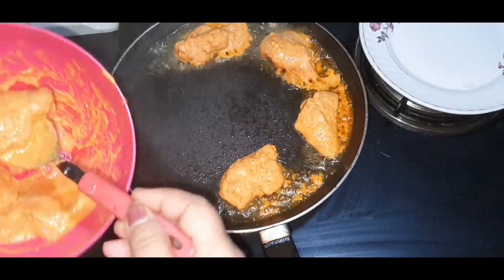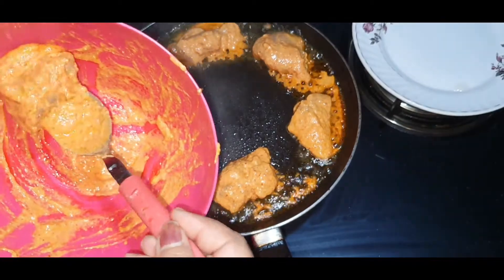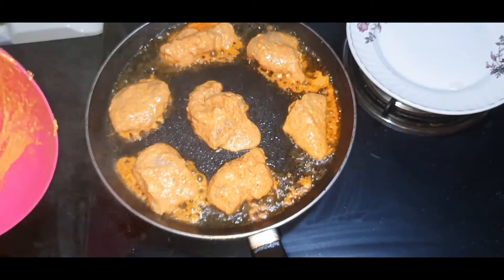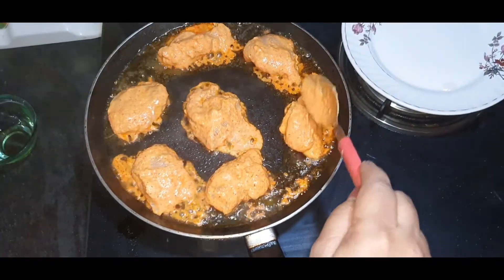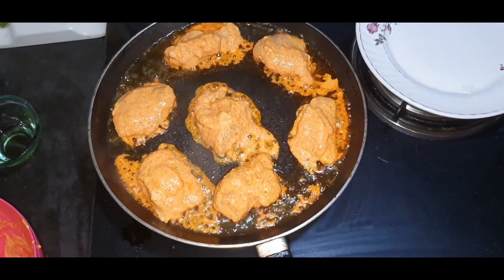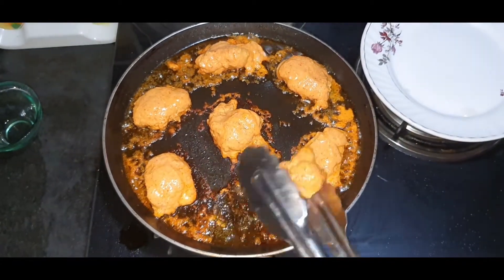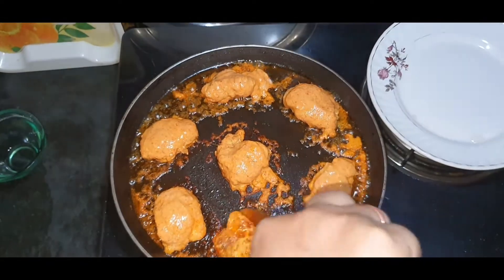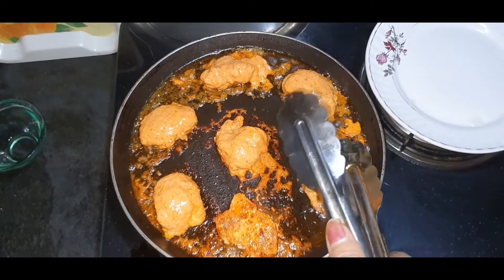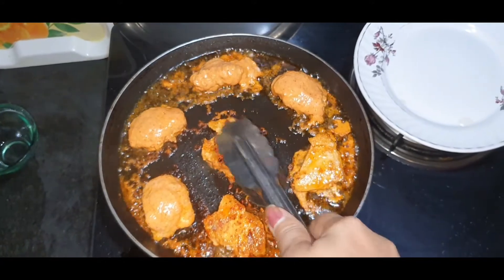We will put it in the pot. We will cook the pot. This is the first thing for the dish. The dish is very well, the dish is very good.